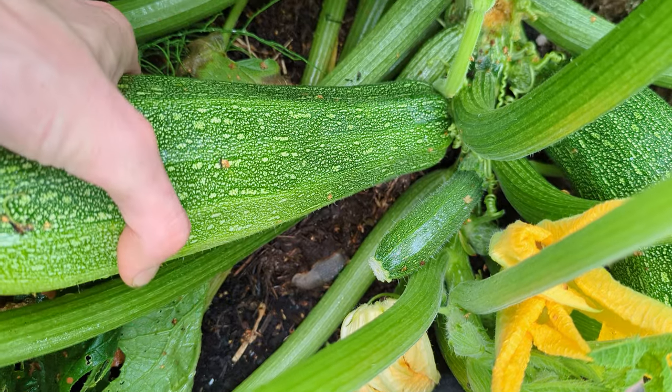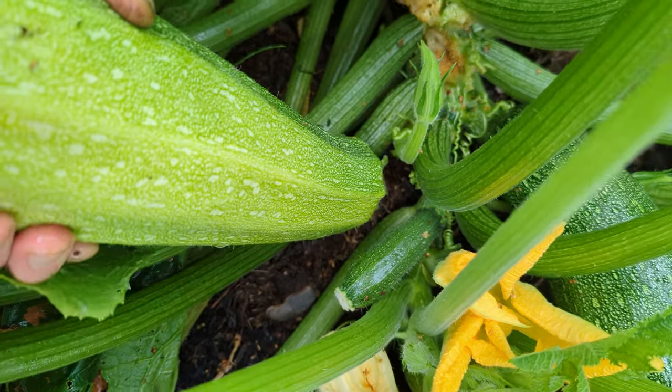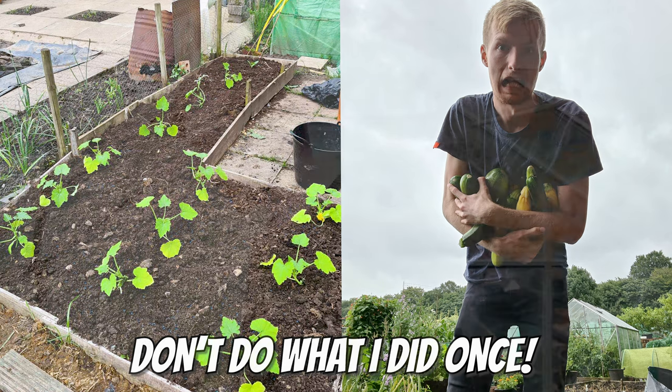April is the very earliest I would recommend getting courgettes sown because they do grow fast like tomatoes. I'm only going to be sowing a couple because a couple of courgette plants is more than enough to feed a family. It just sends out loads and loads of courgettes, and the more you pick them the more they produce. A couple of plants is all you need really.